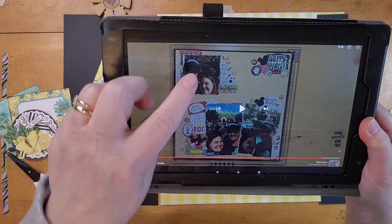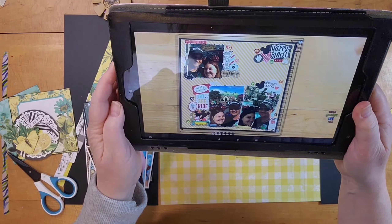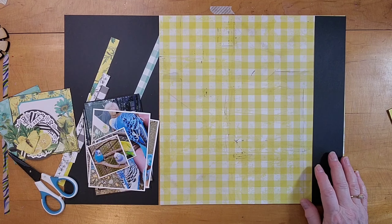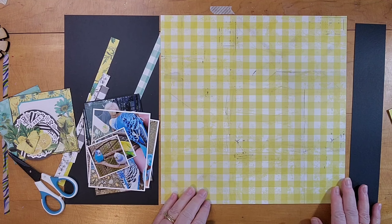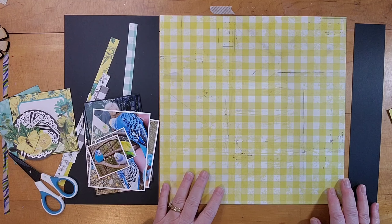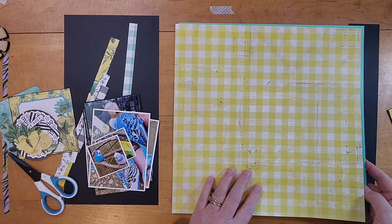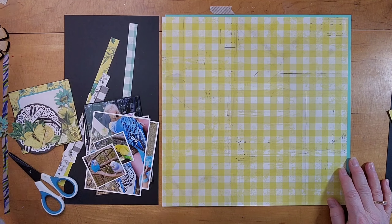Here's her layout again. I'm going to follow it pretty closely but I'm adding a 6 by 12 to it, so it's like one and a half pages that I am creating here. At first I thought I was going to put that black border on the right, but as I sat here and looked at it I decided no, I want some of that blue greenish aqua blue over there.